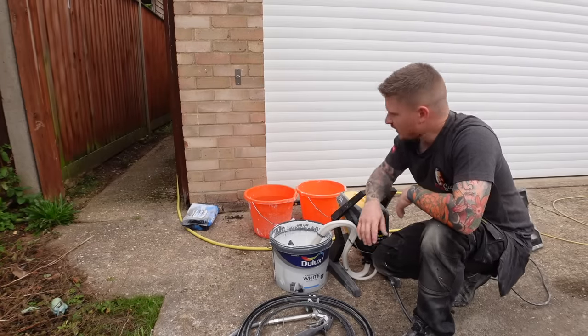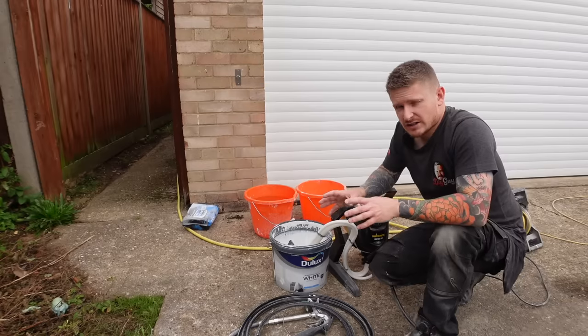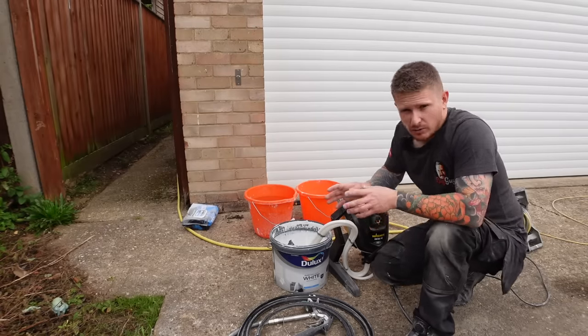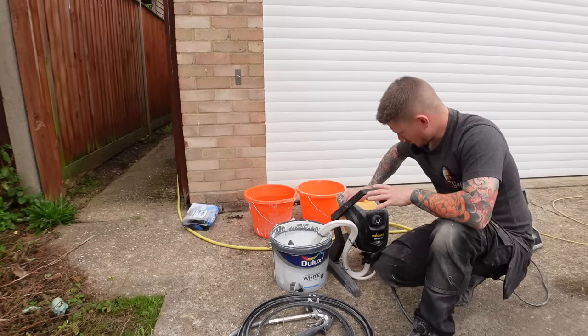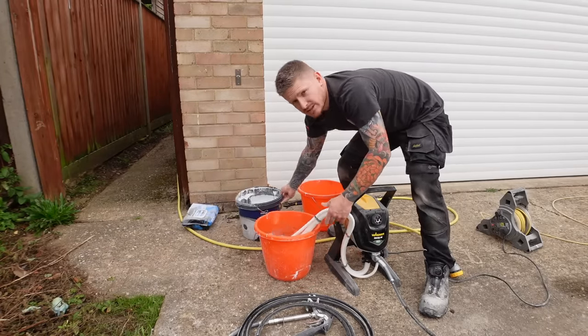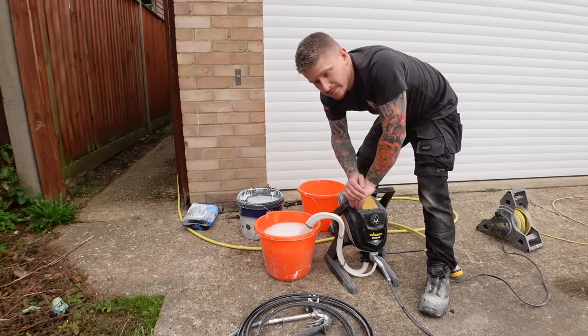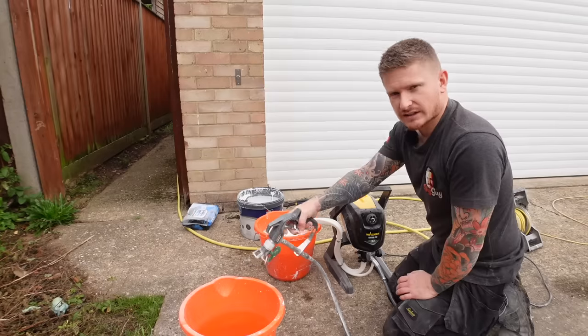So that leaves us one last thing to do: clean out the machine. Cleanup of the machine is probably the most important factor if you want to keep it in good working order. First, bring the machine outside and plug it back in — you're going to want lots of fresh water for this, so I've got a hose pipe and a few buckets ready. Take the pickup from the paint and put it into some water. The water goes really white straight away, and we need to run fresh water through this until it's pretty much clear. Just like we did when priming, we'll prime the sprayer and start flushing it through with clean water.